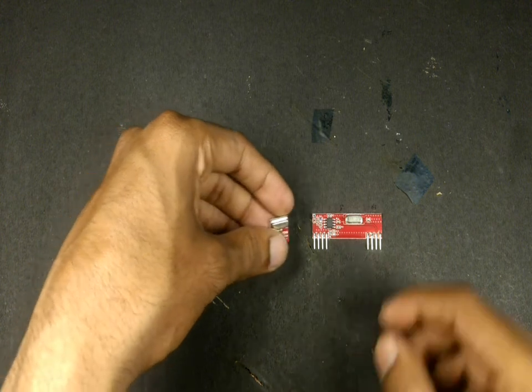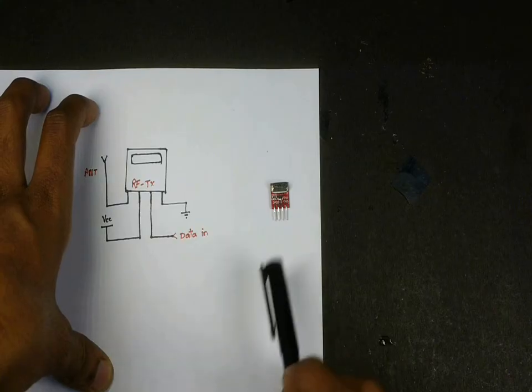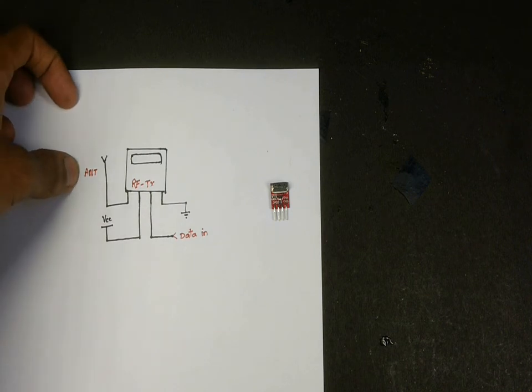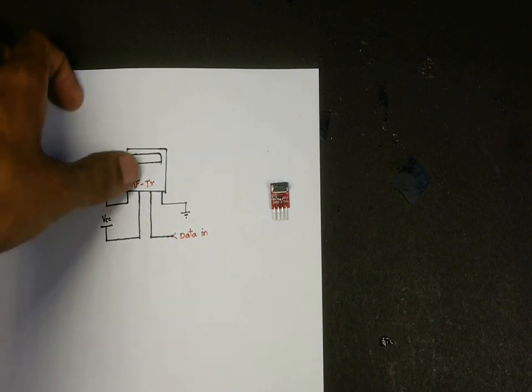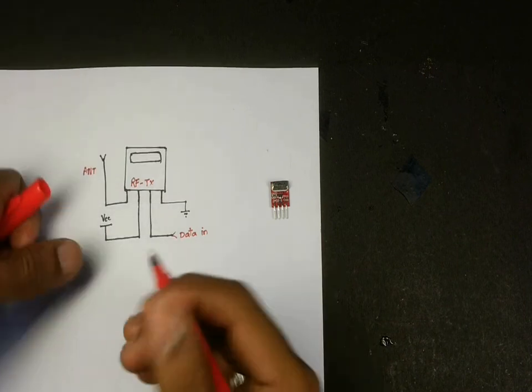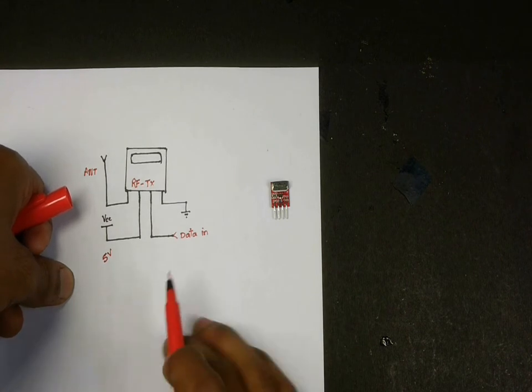Let's start by learning about the transmitter module. It is a 4-pin module. The first pin is an antenna, which can be a simple 7-inch wire or an extendable antenna. The second pin is VCC, where we usually give 5 volts from a USB power supply or a normal regulated power supply.